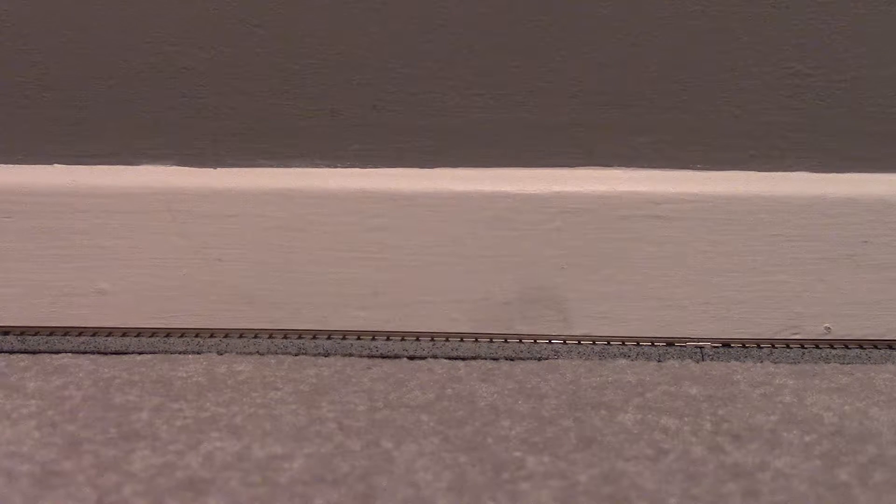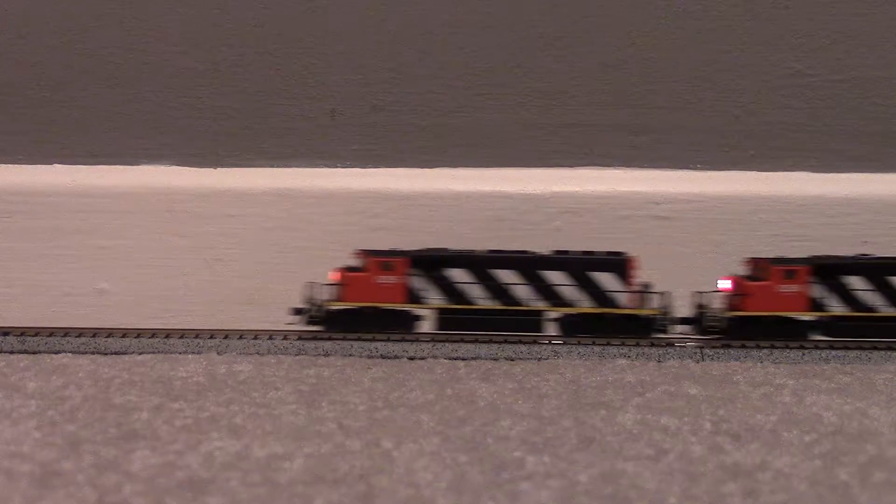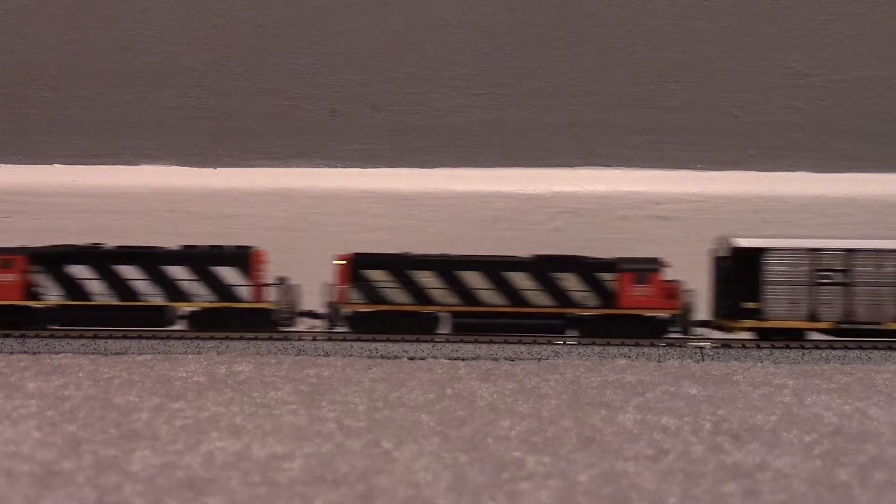Hello, everyone, welcome back to the temple. Here are pictures of the temple panels with the homemade gas barring.